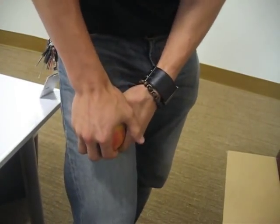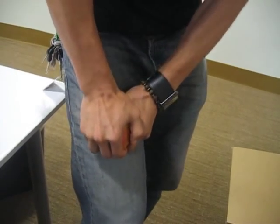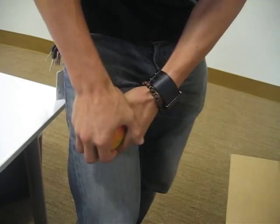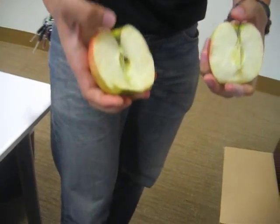So let's see if it goes right. Okay — one, two, three. Okay, give me a second. Oh! There we go.